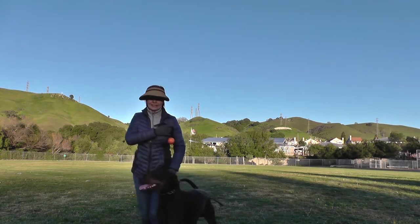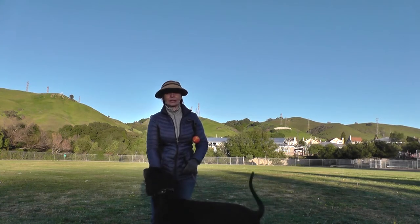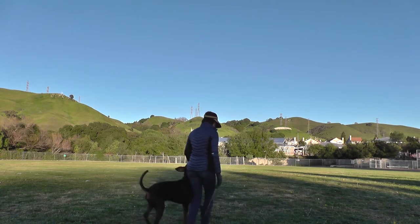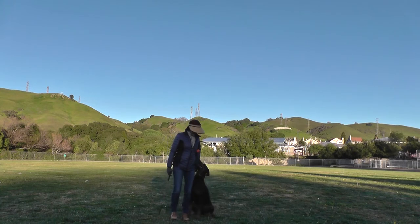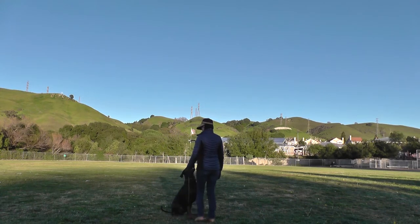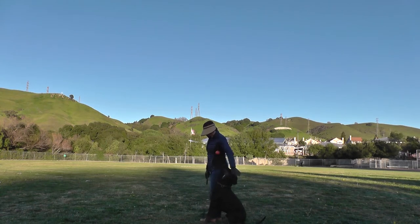We just actually trained and did a recall command when I was trying to fix him in front of me, so he's slightly confused. But as you can see, I'm literally helping him right now until he figures out what I want. Good boy. Fuss. Good. Good boy.